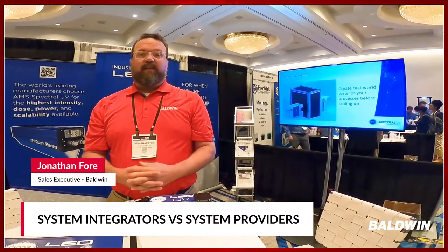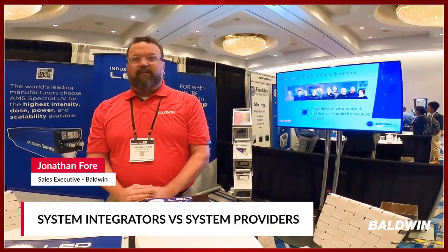We have a lot of success with a lot of integrators and have some deep ongoing relationships.